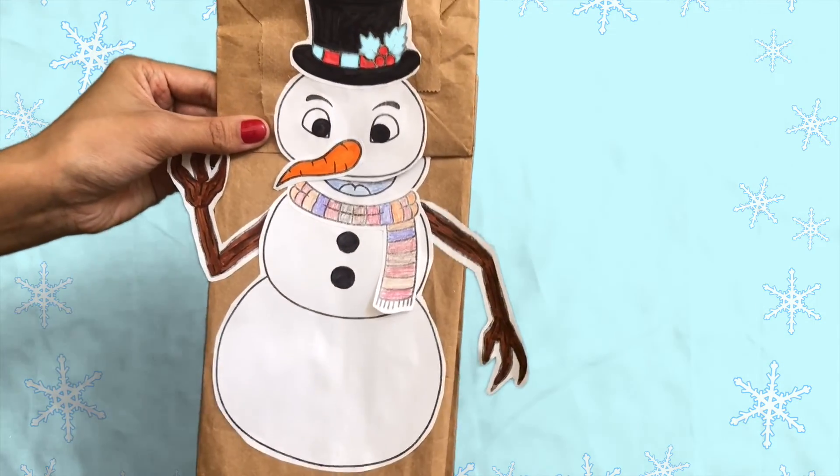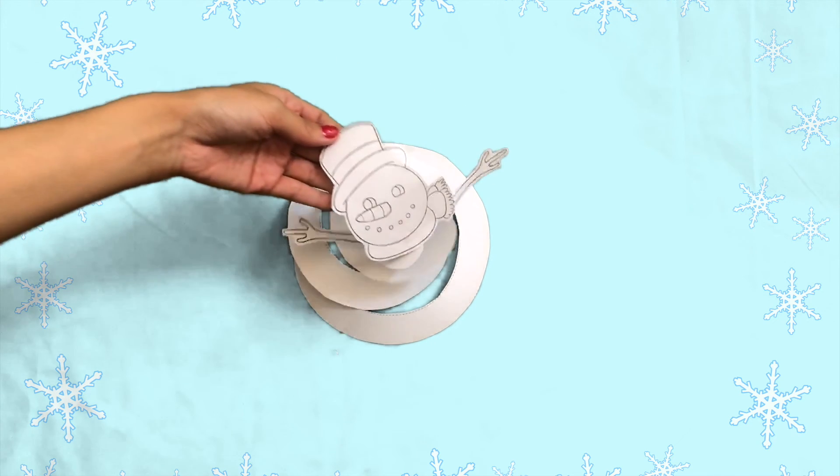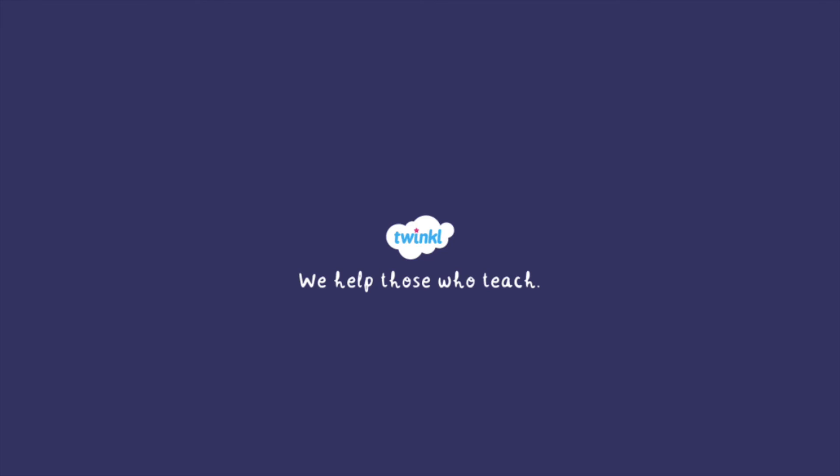And there we have it — four quick and easy snowman crafts for you to use at school or at home. Happy Holidays! For more crafts, head to twinkle.com.